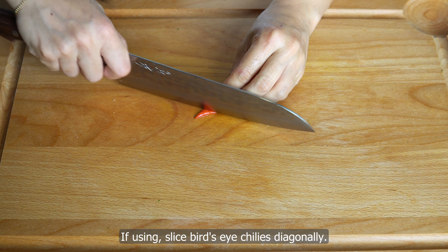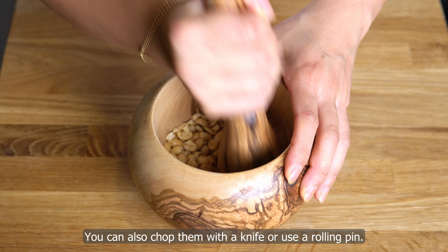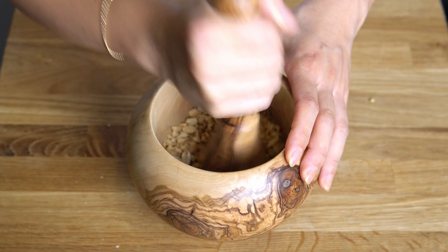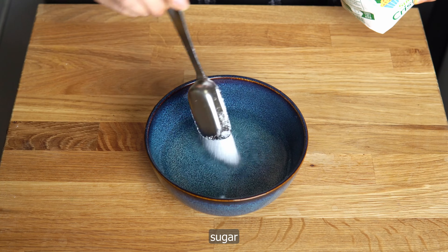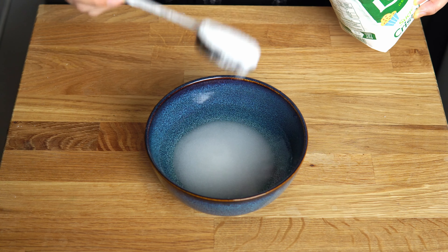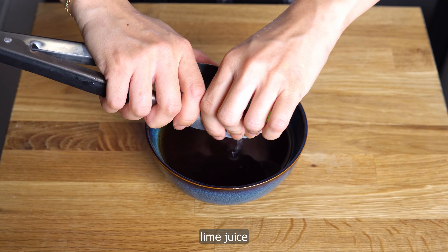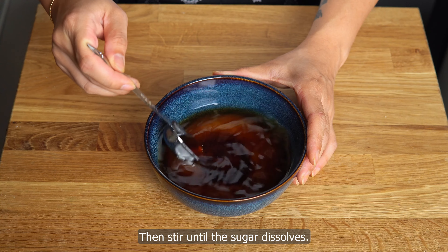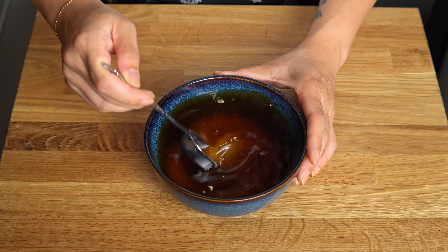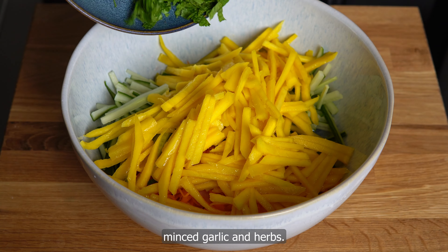Mince garlic. If using, slice bird's eye chilies diagonally. Roughly crush peanuts using a mortar and pestle — you can also chop them with a knife or use a rolling pin. To a small bowl, add water, sugar, fish sauce, and lime juice, then stir until the sugar dissolves.